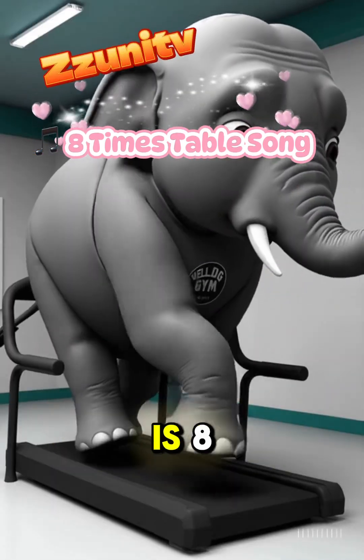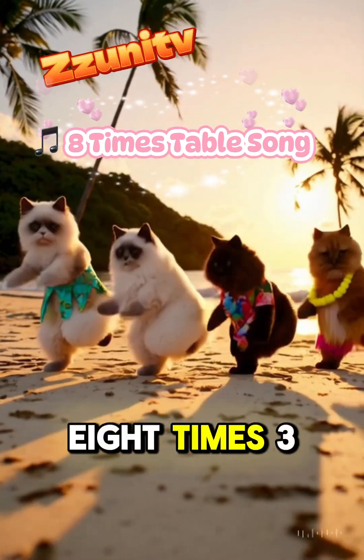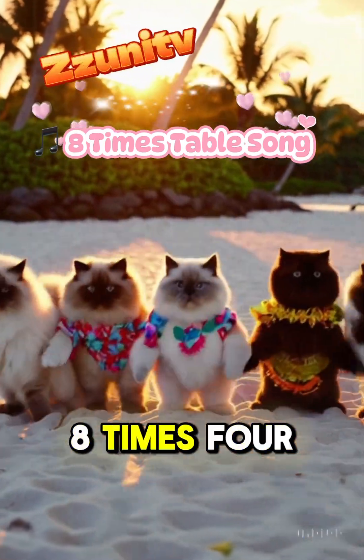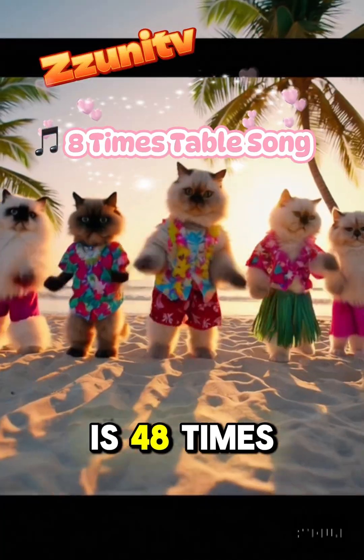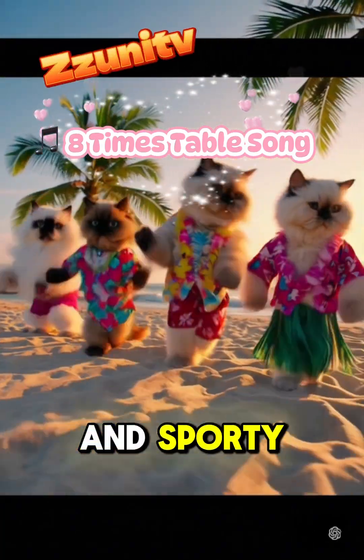8 x 1 is 8, 8 x 2 is 16, 8 x 3 is 24 — let's keep our learning clean. 8 x 4 is 32, 8 x 5 is 40, 8 x 6 is 48 — we're marching strong and sporty.